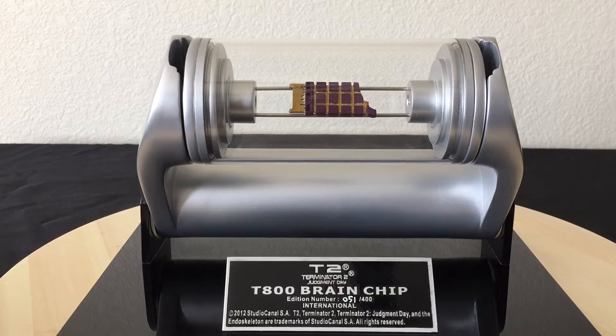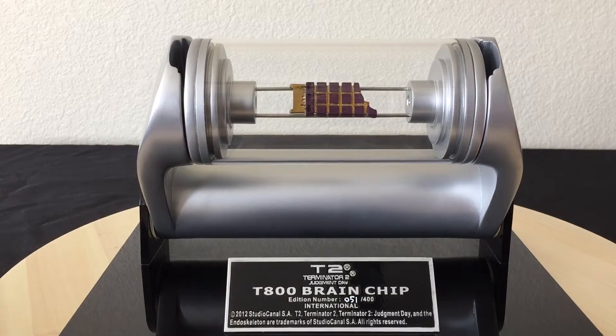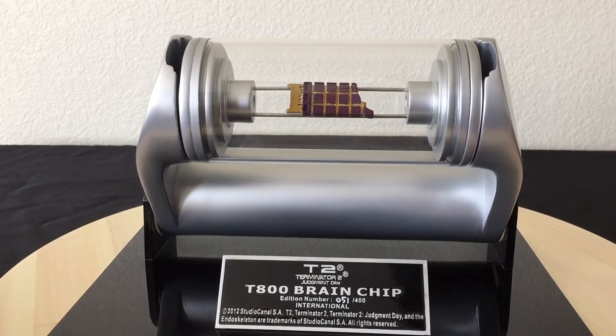Hi everyone, it's Max Power here with a review. This time I have the Terminator 2: Judgment Day T-800 brain chip, as they call it, from Hollywood Collectors Group. This is the international version — I guess there was a U.S. version too. Mine is number 51 out of 400. I got this piece a while back to finish out my Terminator collection since I already had the endoskeleton and the head. Let's do a 360 so you can take a look at the details.